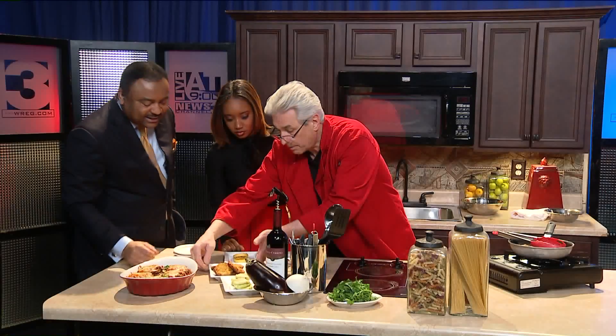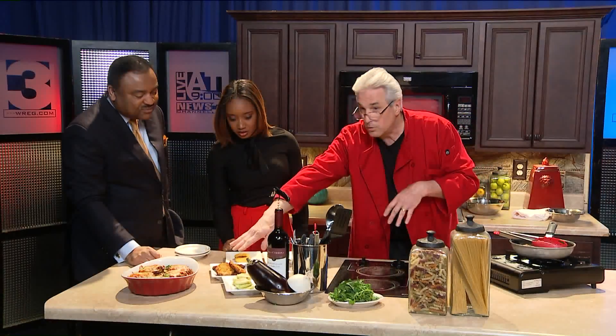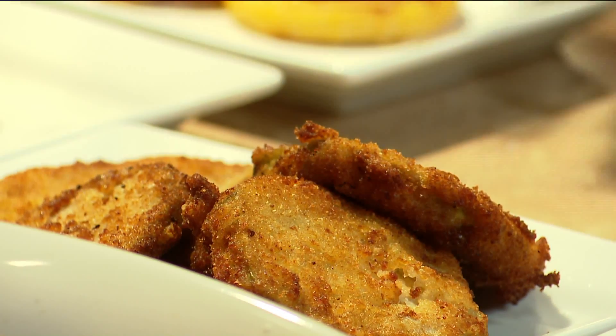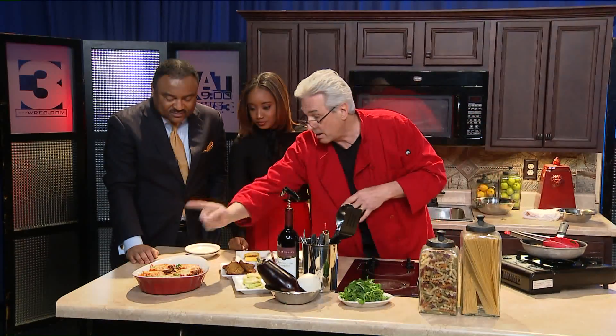This is what the second part looks like — it looks gorgeous. You can even use these for an appetizer with a little aioli. Yeah, you could eat those just like that. So now, third step: the bake-off.